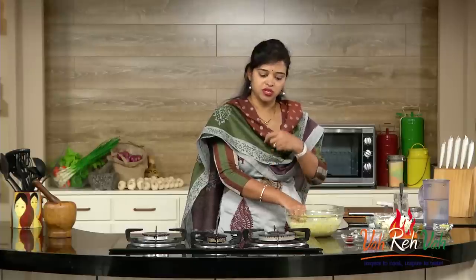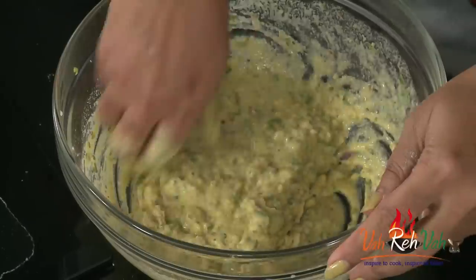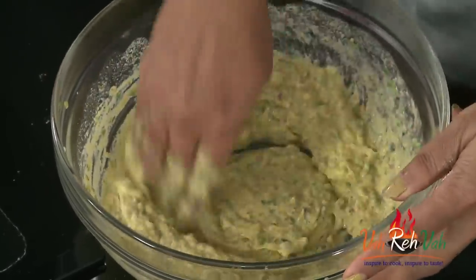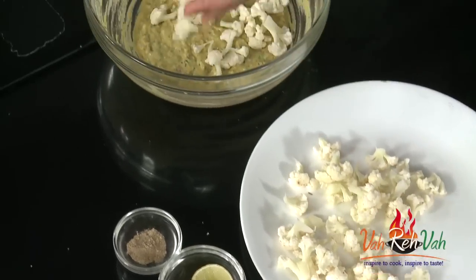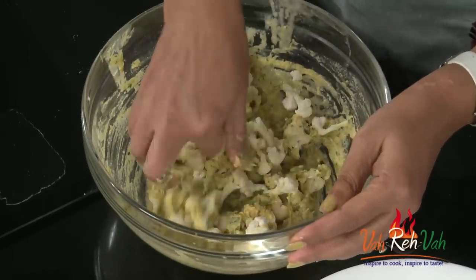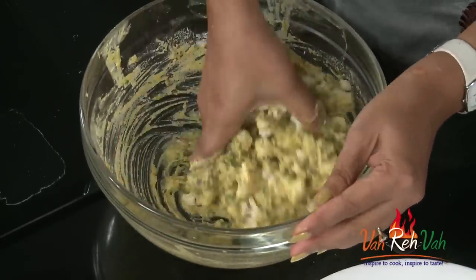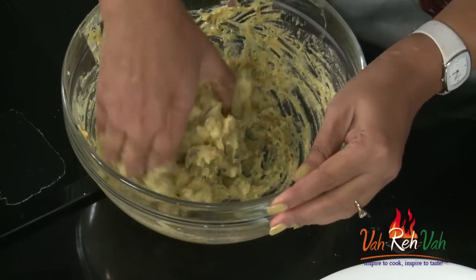Before deep frying, you can check the taste, or fry one piece first to check and then adjust salt or seasoning. Our batter is ready. Cut the gobi into small florets - here are the florets. Add all the florets into the batter and mix once, the same way we coat regular pakodas, so the batter sticks to the cauliflower.